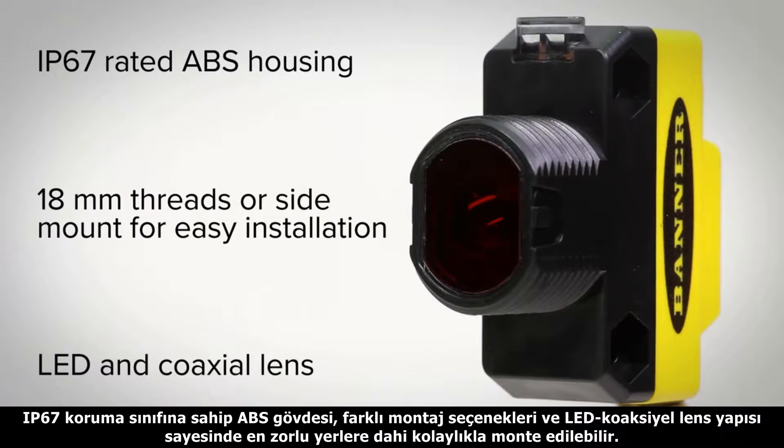With an IP67 rated ABS housing, multiple mounting options, and LED and coaxial lens, installation is possible even in the most challenging locations.